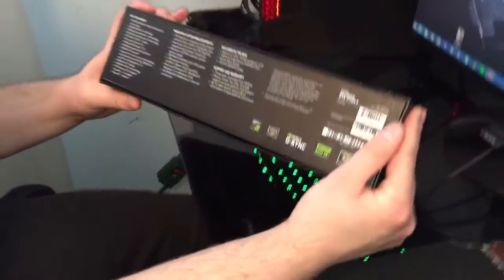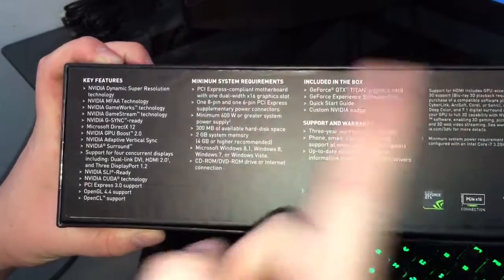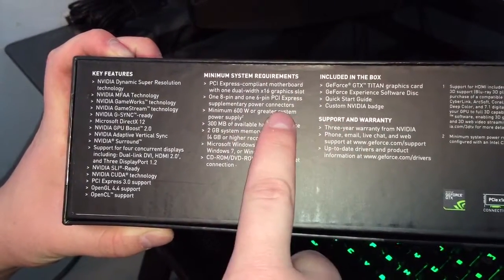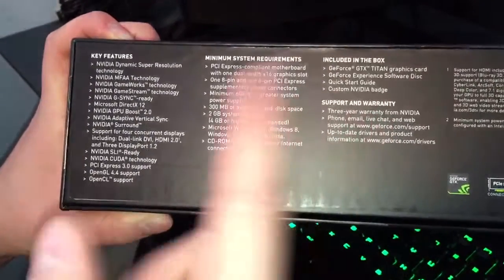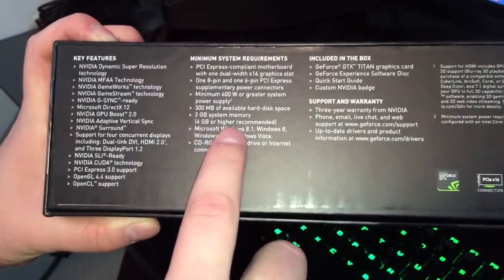Titan X. On the bottom of the box we have all the features and all the minimum system requirements: PCI Express, one 8-pin, one 6-pin power connector, a minimum 600-watt power supply, and 2 gigs or 4 gigs recommended of system RAM.